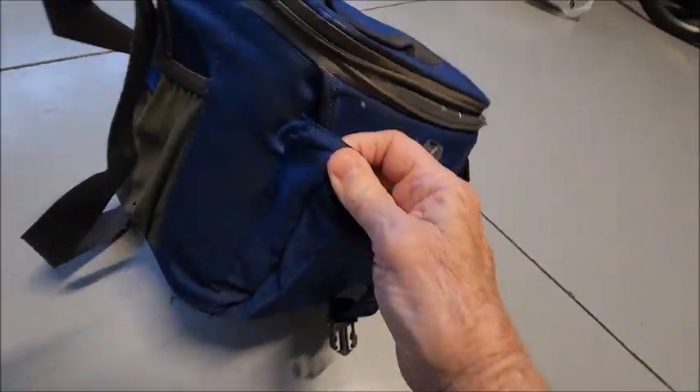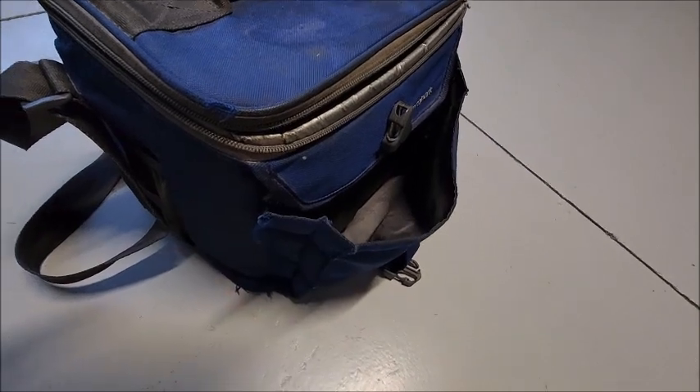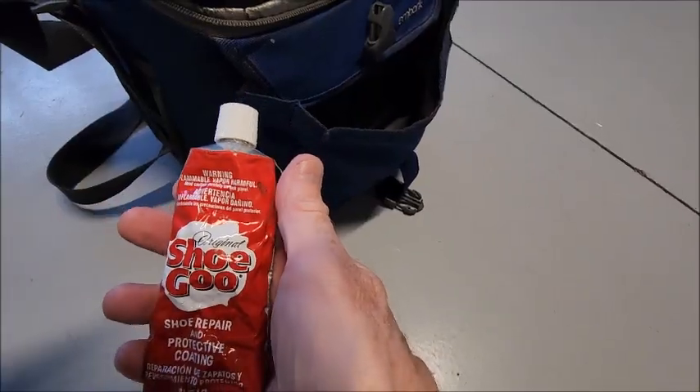My current issue is this is tearing off here — let's see how it's kind of ripped out. I'm going to repair that, I'm going to fix it with Shoe Goo.